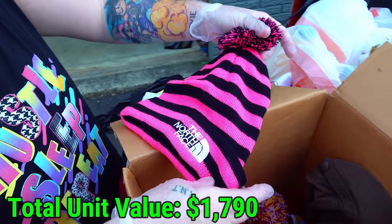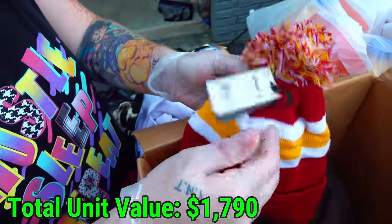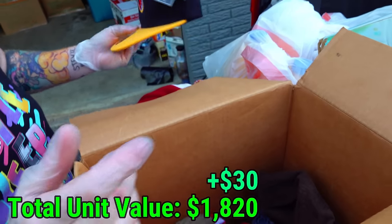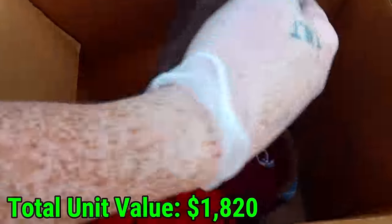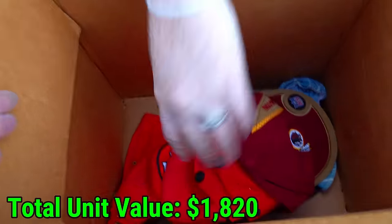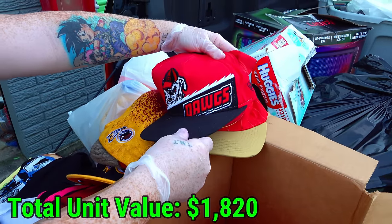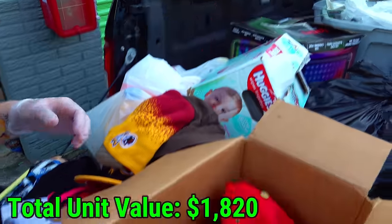A North Face beanie — nice. Then we have a Redskins beanie that has tags on it still, $22 from Kohl's. Something else that has a tag on it — another Redskins hat, $10. Their logo's gone now. San Francisco beanie. What are all these? Redskins, Washington Nationals, dogs, NASCAR, and 49ers.